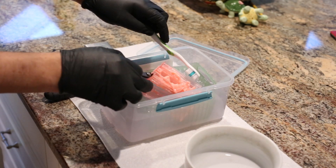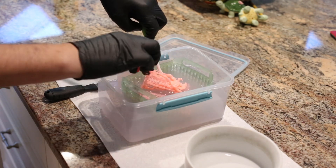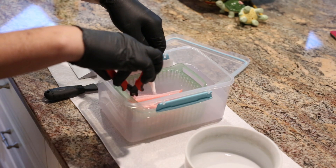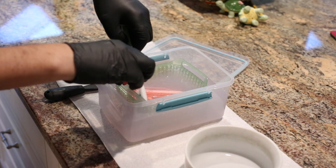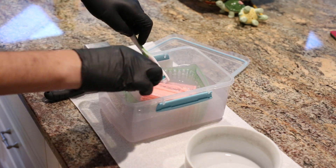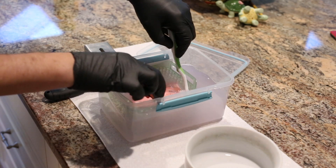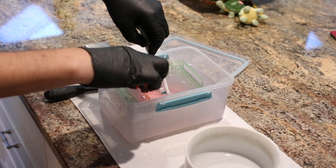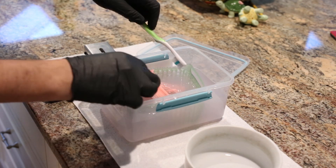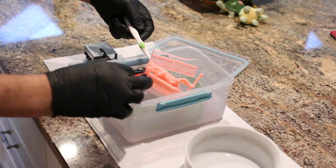I'm brushing it with a super soft toothbrush, really lightly, because I don't want any damage. I also shake and agitate it to try to knock off resin in areas I can't reach. I brush the supports to minimize the amount of resin going into that cup so I don't have to clean it as often. I keep it going for at least one minute just to make sure I get off all the uncured resin.